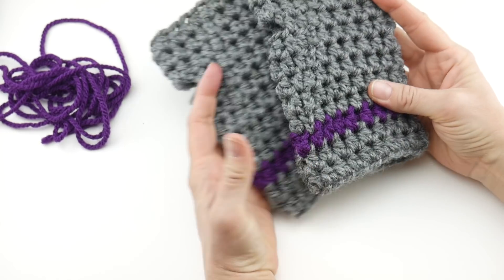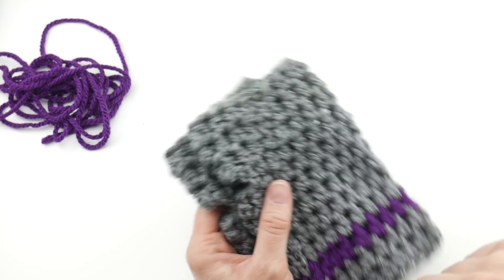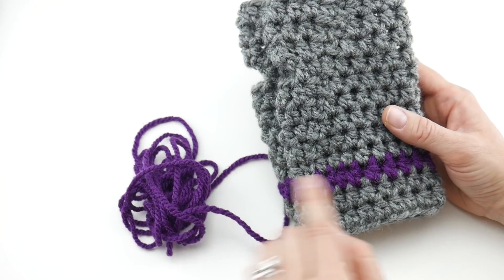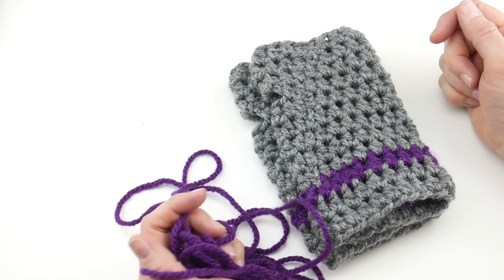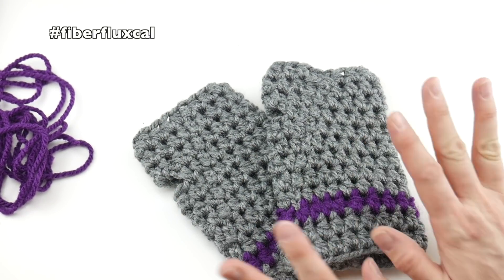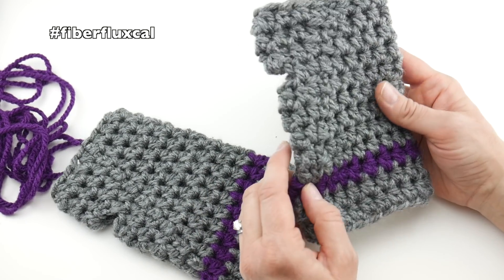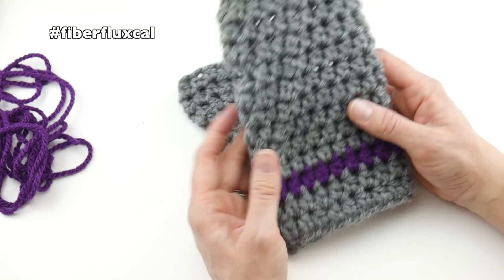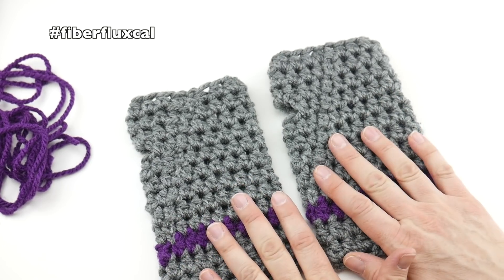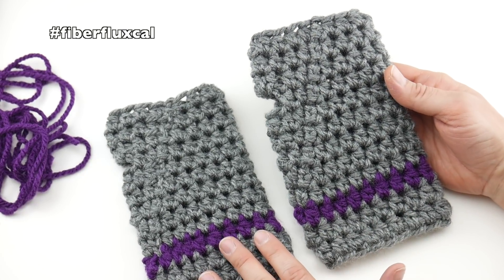They look so cute — these are just such fun little things to stitch up and they fit a wide variety of sizes. They're wonderful for using up scraps too. You can even use leftover yarn to wrap the package and give the recipient a hint at what's inside. Be sure to use the hashtag FiberFluxCAL to share your work on social media, and join our Ravelry group and Facebook group to share your work, ask questions, and show off your yarn colors. That is how you crochet the quick gift wrist warmers — thanks so much for watching, and be sure to click the subscribe button to get all the latest Fiber Flux video updates.